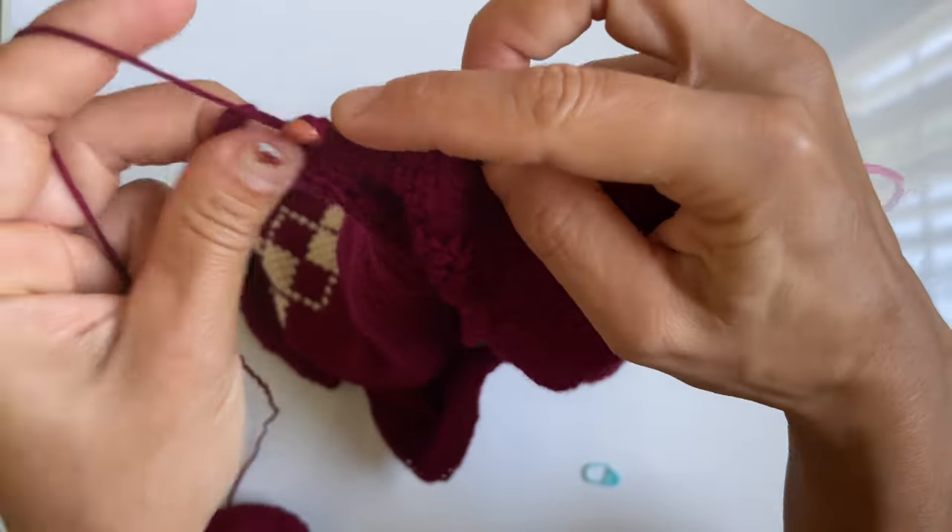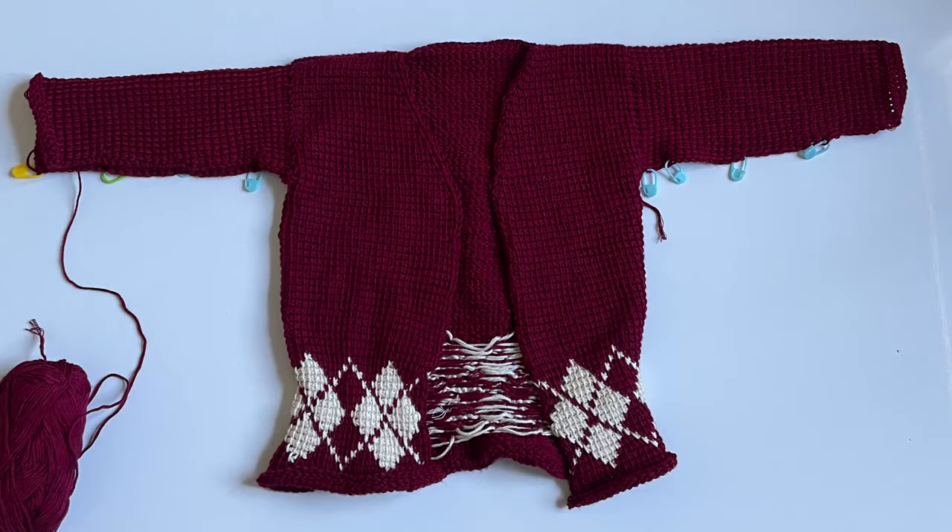To work the decreases at the beginning of the row, Tunisian simple stitch the 2nd and 3rd vertical stitches together, then Tunisian simple stitch until you get towards the end. When you reach the last two vertical stitches of the row, Tunisian simple stitch those two together and then cast on into the final stitch. That gives you the decrease at the end of the row as well. Once your sleeve has reached your desired length, crochet a bind off, and then we're going to move on to the cuff, which is crocheted exactly the same as the hem and trim.